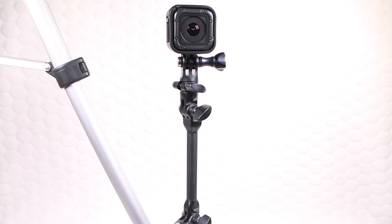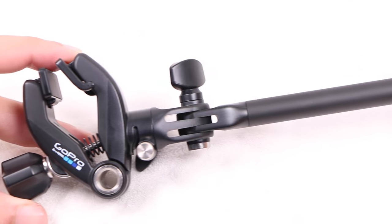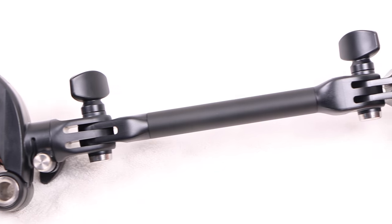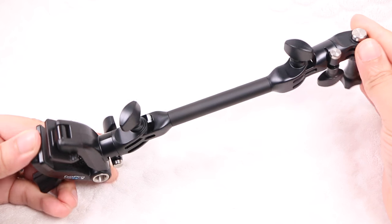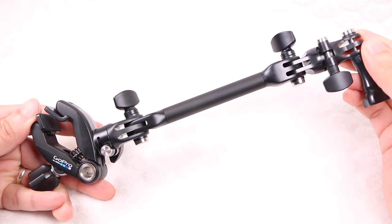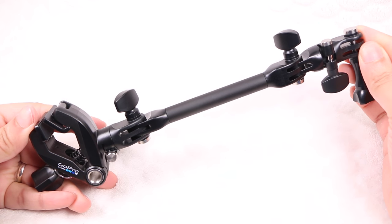The Jam will set users back around 70 dollars or 60 pounds in the UK, which is more expensive than the JAWS flex clamp alternative, although those after a more rigid overall structure will find the Jam a seriously useful accessory to add to their GoPro collection.